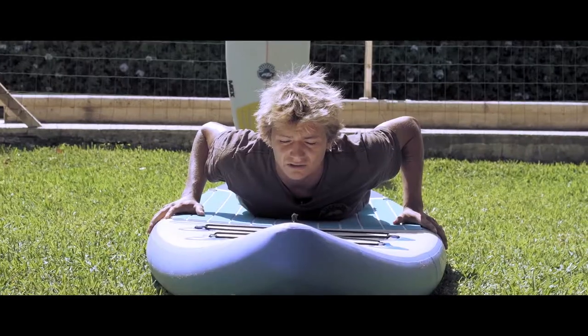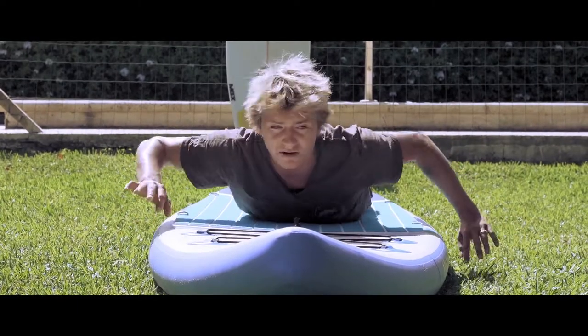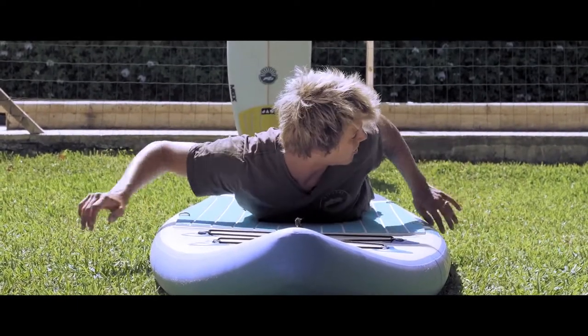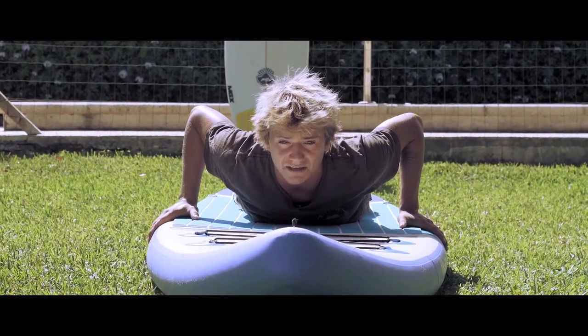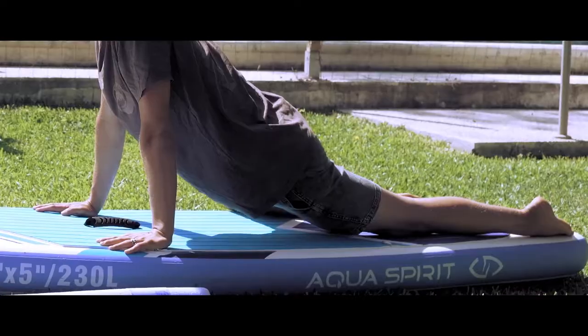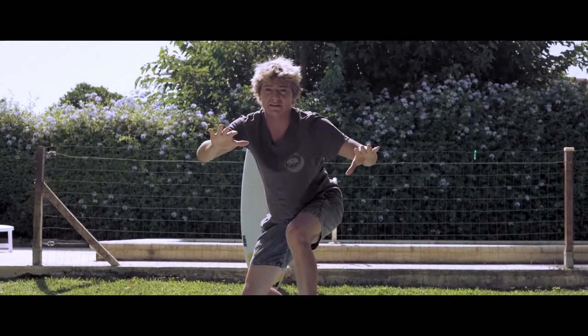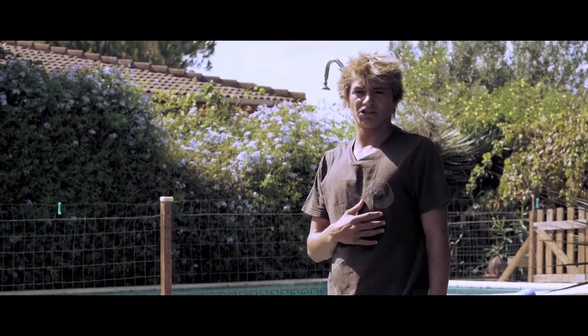Holding on to the rails. First you're gonna give a few paddles, check what the wave is, look behind you always. Then we're gonna grab the rails again and do the first step, which is the back foot, then front foot, and then we maintain the position. I'm gonna show you the correct position of your chest and arms.